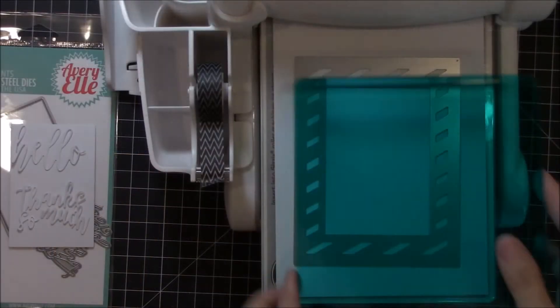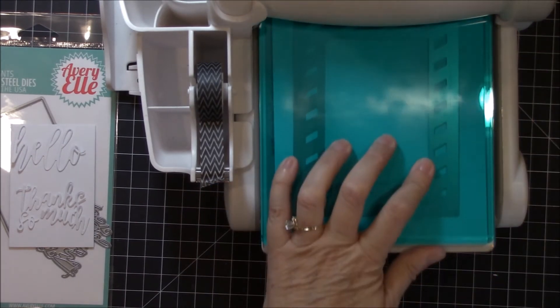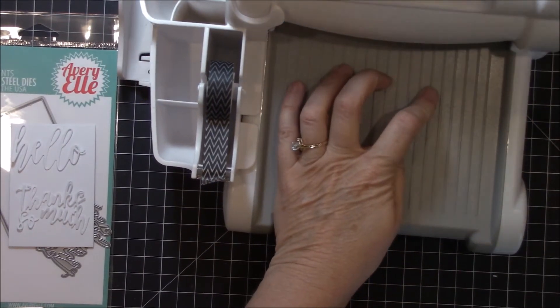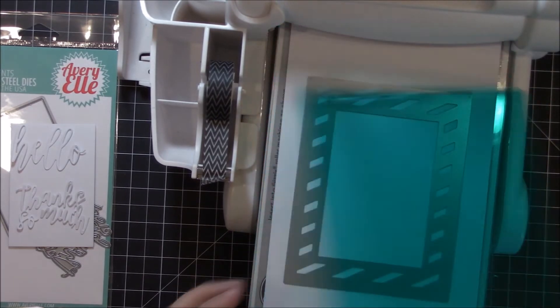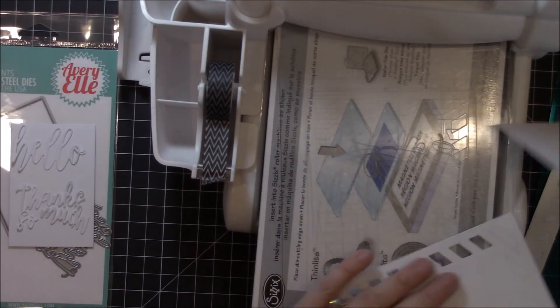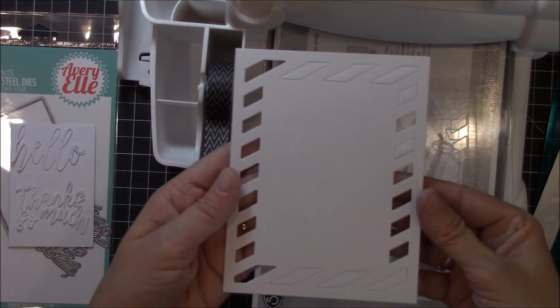Introducing the Diagonal Stripes Elements from Abriel Stamps. The Diagonal Stripes Elements are a new addition to the other stand-alone dies in the Abriel collection. It's a clever and innovative set of four wafer-thin metal dies that will make background building a breeze.